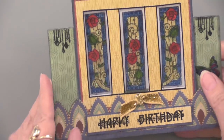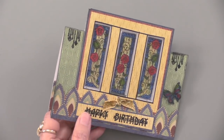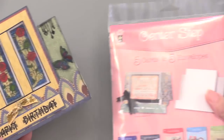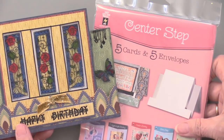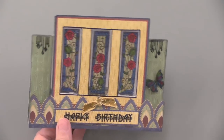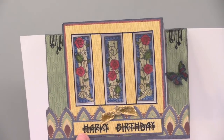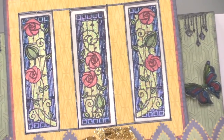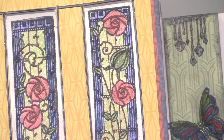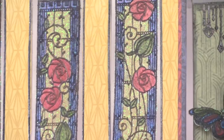We have one more, and this is it. This is a center step card, and I do want to tell you that they're back in stock — they were out of stock for a while. They stand up like so. They are stamped on the heat-resistant acetate and then backed with glitter adhesive.